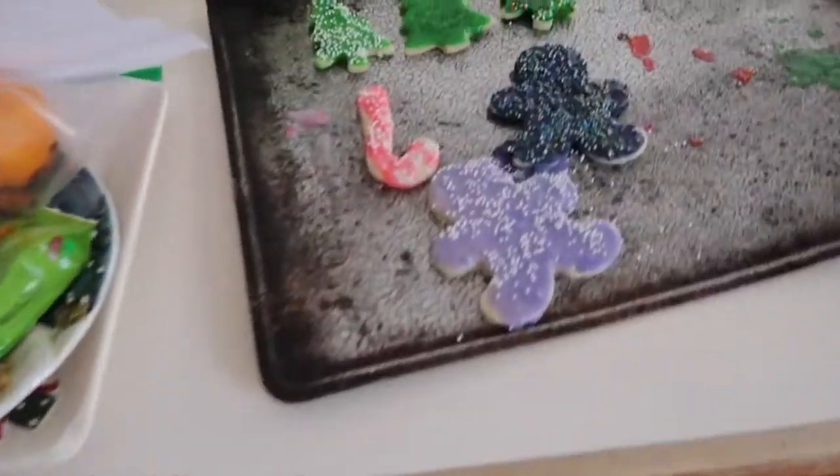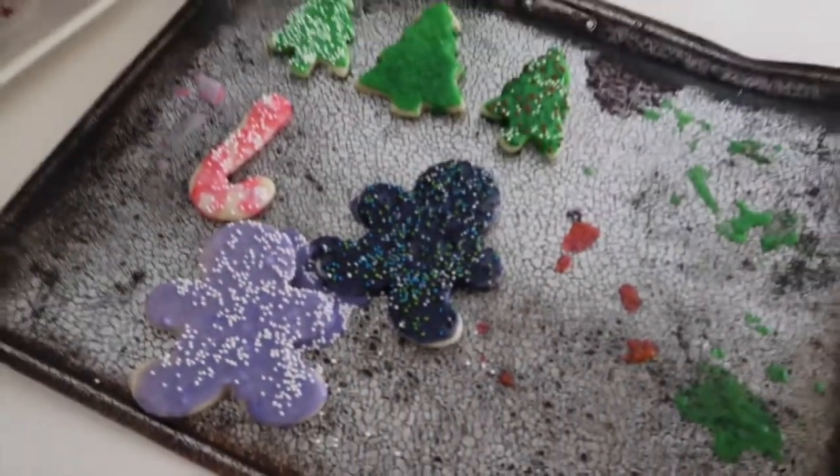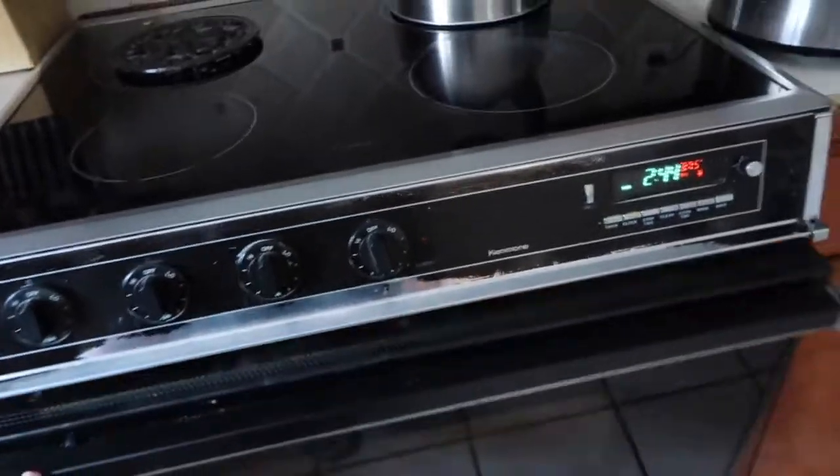I iced my cookies this morning — they're not the most aesthetically pleasing and I've already eaten five. So here they are, that's what's left. I'll be making more and I also want to make gingerbread cookies, but I need to buy some molasses.